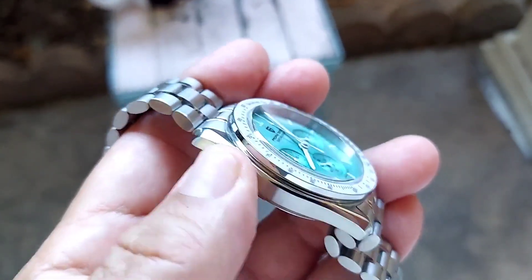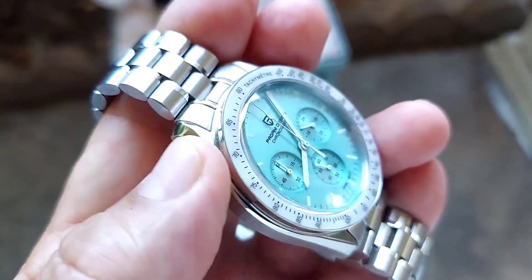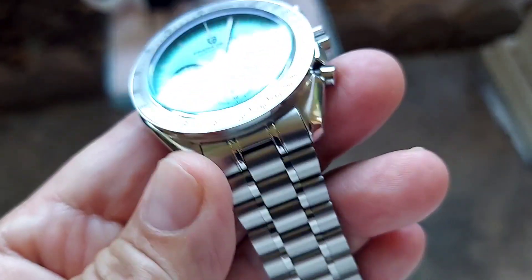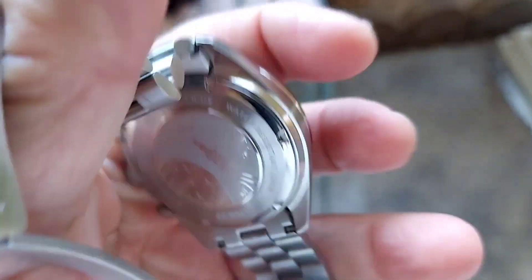It's got some brushing here, no hard edges, and then a little bit of polishing — basically the polishing is on the edge right here, as you can see.